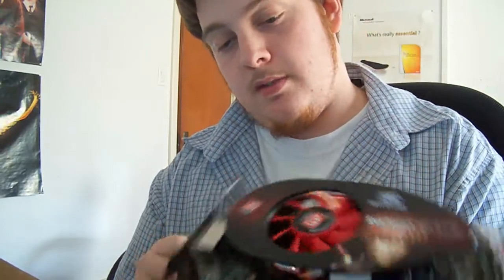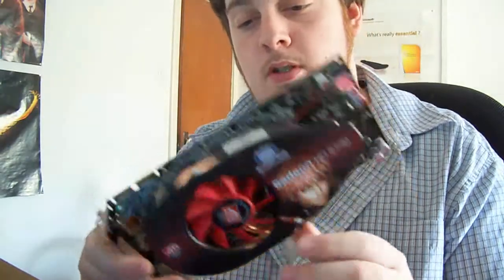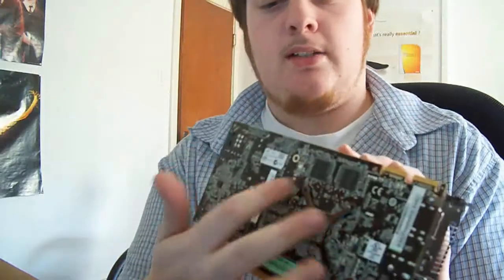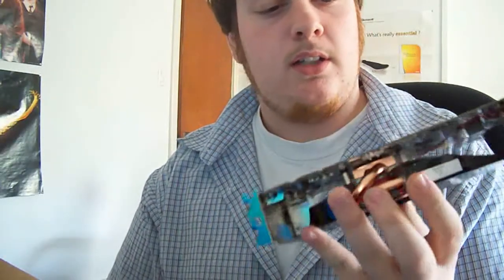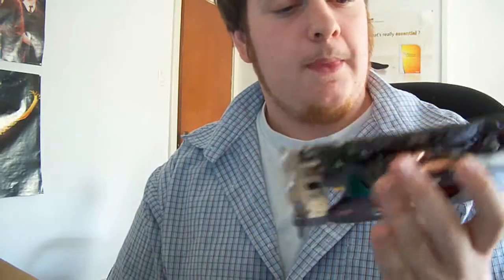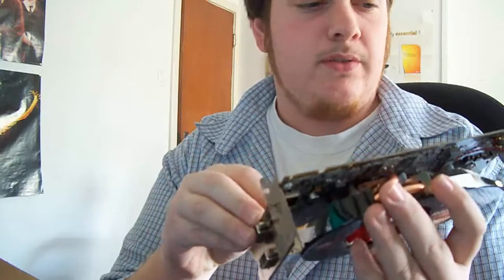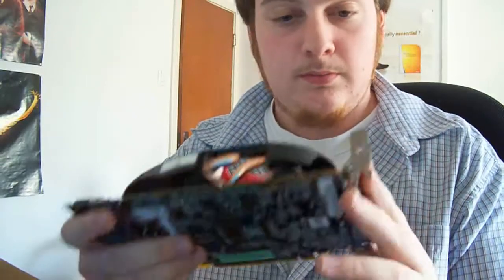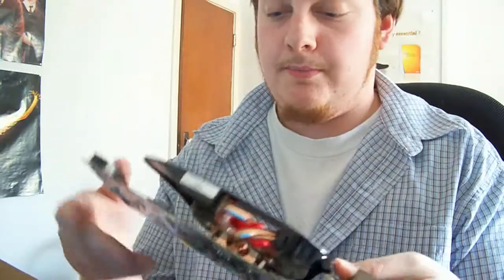Other than that, it seems to be a pretty well-built card. Impressive. There are RAM chips on the back — no plate to cover them for heat, but it has a nice little backing plate. Everything's nice and visible on it, which is good. So that's what you get, and thanks for watching.